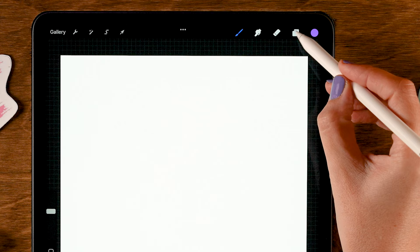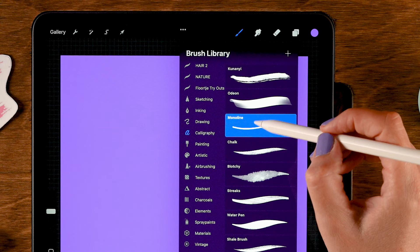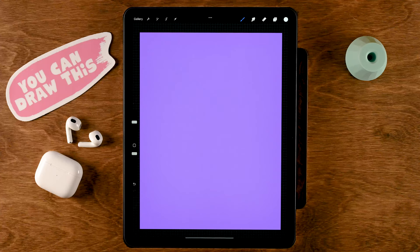The first thing we'll do is change our background color. Let's go to the layer menu and tap the background color, then pick the first color in the color palette. Then we'll grab a brush — we are going to use the Monoline brush, which you can find under Calligraphy. For our color we are going to use this one over here — it's the fourth color in the first row.